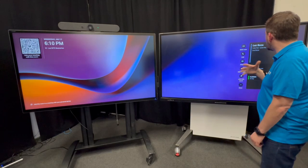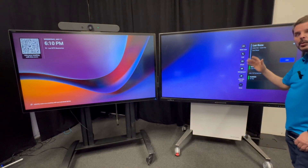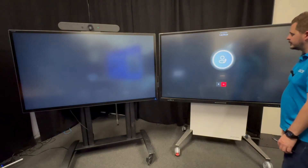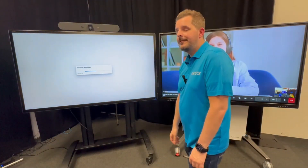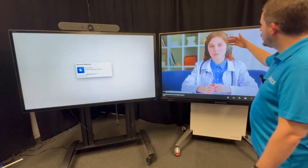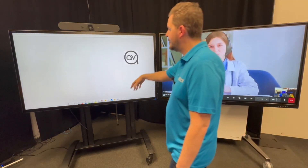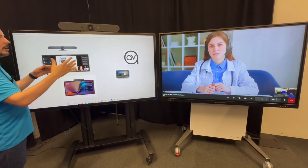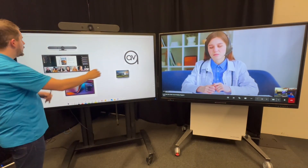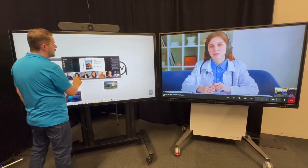I'm going to go ahead and join this meeting from my calendar with a one-click join. As you can see, the remote participant will join here, and our Microsoft Whiteboard is going to be on the left screen. Now you can see we have touch on both screens.